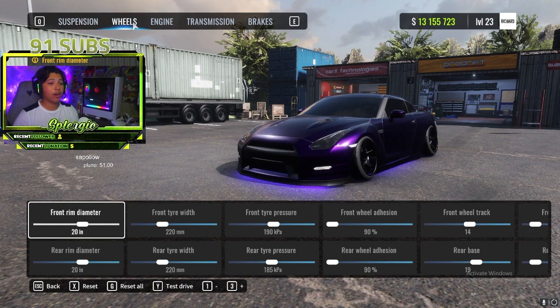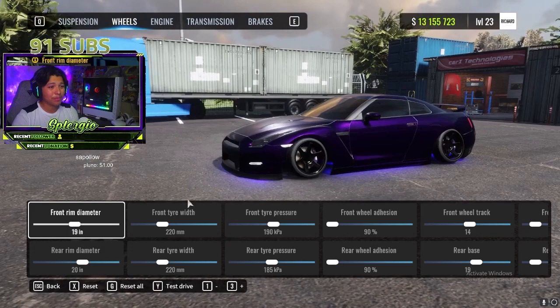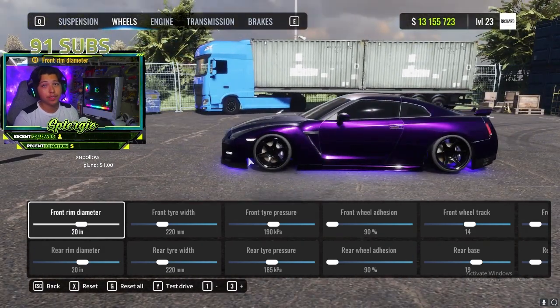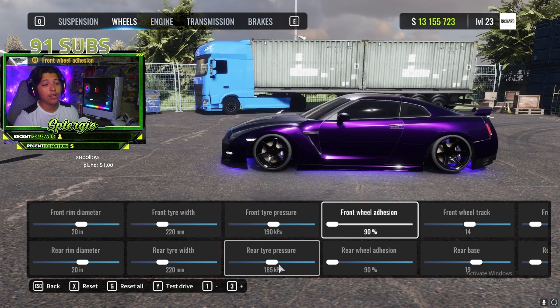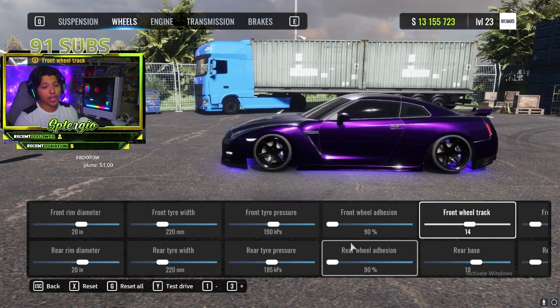Moving on to wheels — with this vehicle I love running the bigger wheels. 19s look a little too small so I go with 20s front and back. Front and rear tire width I like running the same: 220 millimeter tires. Tire pressure: front at 190, rear at 185. Wheel adhesion is personal preference — I love running 90s on front and rear, which makes drifts much smoother in my opinion.